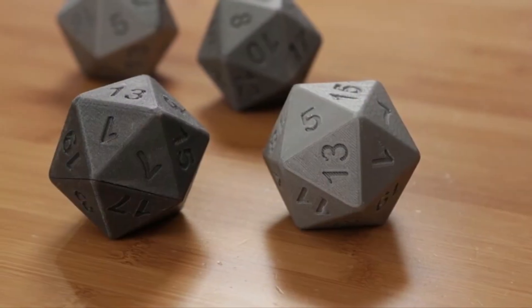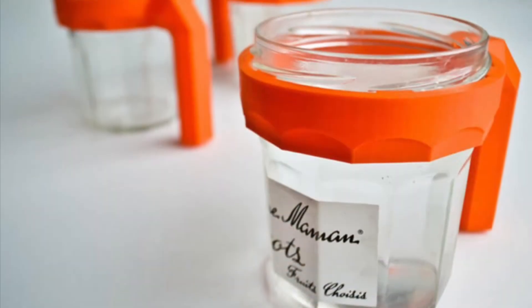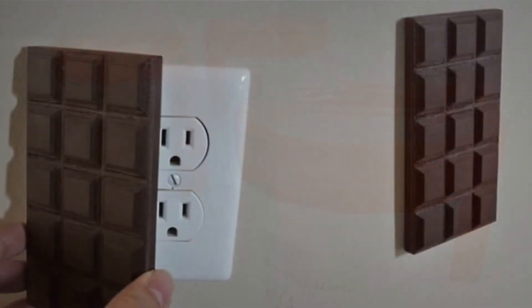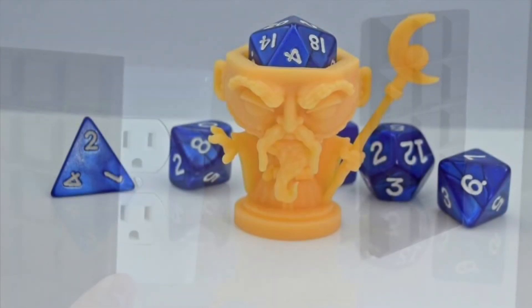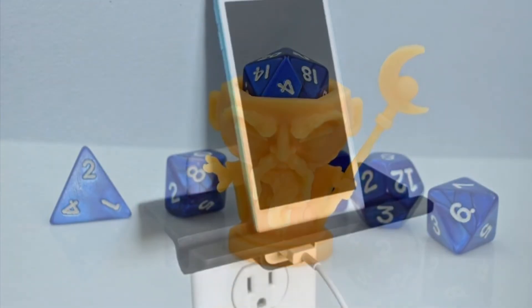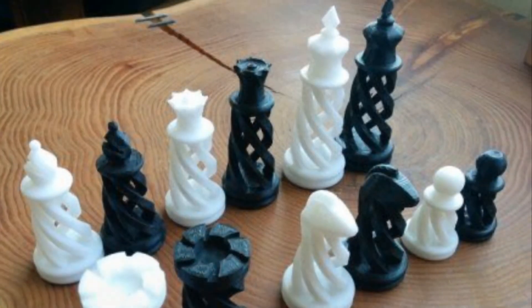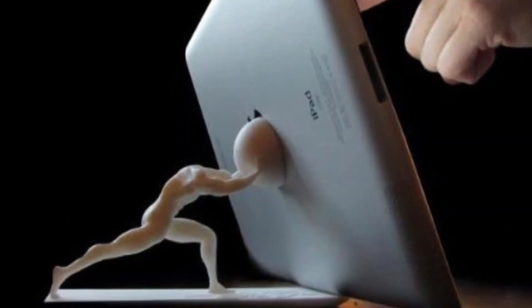A word to the wise: if you have an idea to create an object that fits to another object, it has to be very precise on its measurements and there's really no guarantee that it'll work. So if you're set on that idea, keep the mindset that if it's printed, there's a good chance it won't turn out how you want it. Reach out to me if you have an idea that you're unsure about, or if it pushes one of the specifications I've listed.